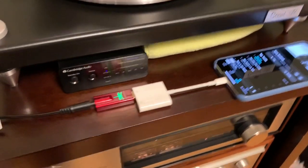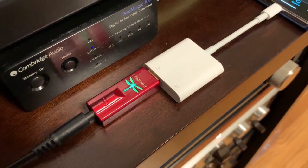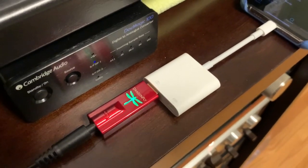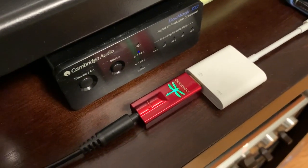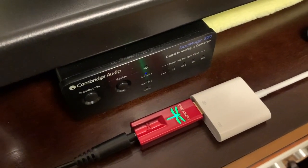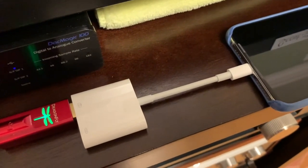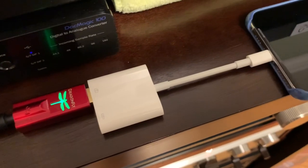I did mention earlier in the video looking at digital. So I did experiment and bought an AudioQuest Dragonfly Red DAC. It can power the headphones pretty good. I have a pair of Sennheiser 598s, and you can see the color of the dragon. Right now it's looking at CD quality, 44.1 kilohertz. This particular device I bought in conjunction through Amazon with the DAC.